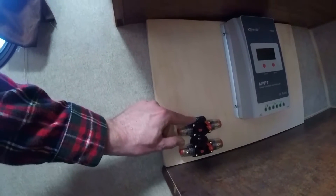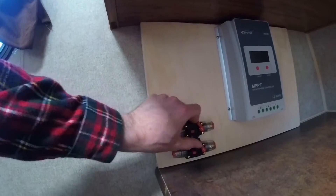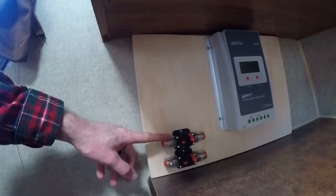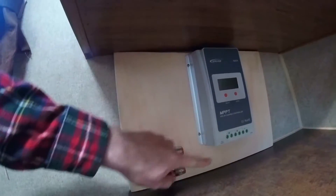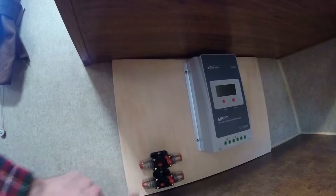Down here we have our two circuit breakers and fuses — one running the positive from the solar panels to the solar charge controller, and another from the solar charge controller back through to the battery.